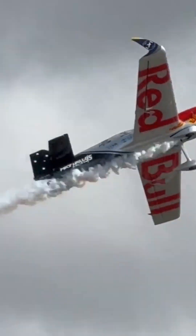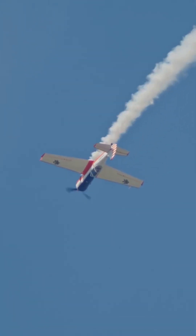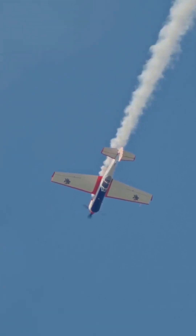Think flying is all about straight lines and sharp turns? Let me introduce you to the Lazy 8, a maneuver that's all about rhythm, balance, and beauty. The Lazy 8 is a precision flight maneuver where the aircraft draws a horizontal figure 8 in the sky, without aerobatic loops. It is a graceful maneuver that shows coordination.